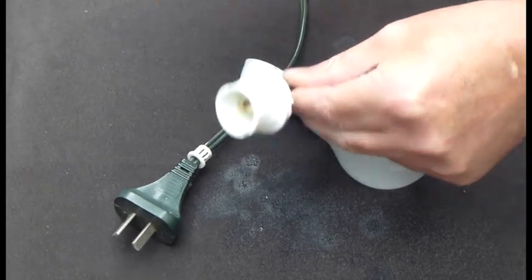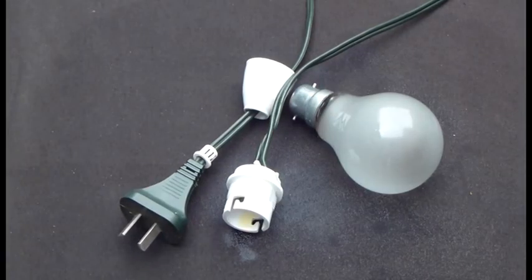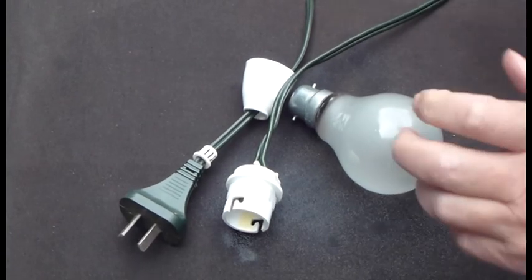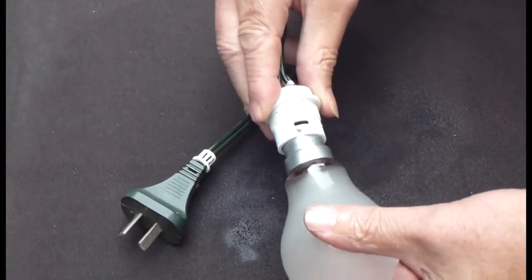Again, you can see this is a very simple process and what we do now is just wait two minutes to allow the nanoparticles to do their stuff. Here you can see us now just placing the light globe back into the protected light socket.